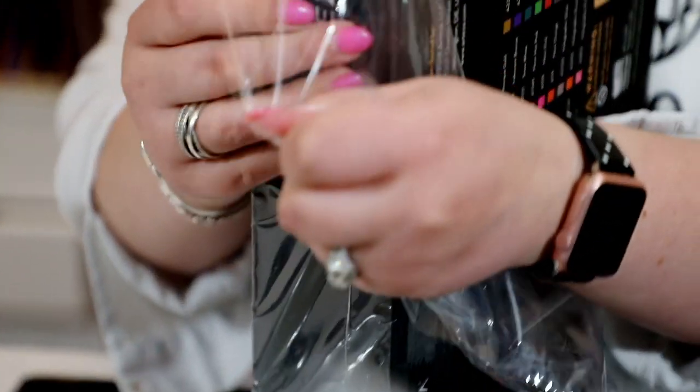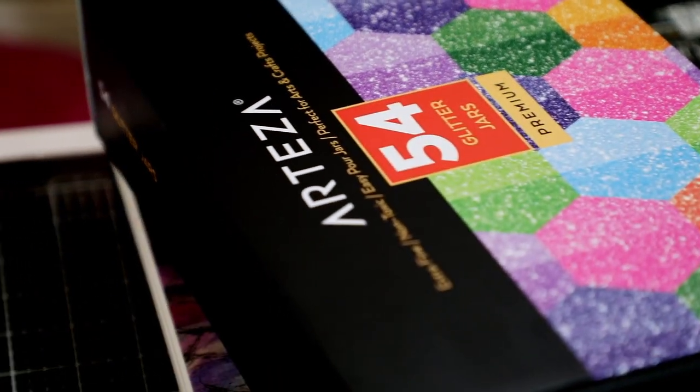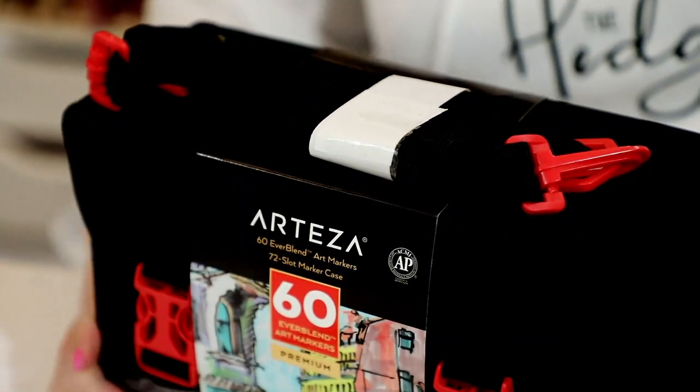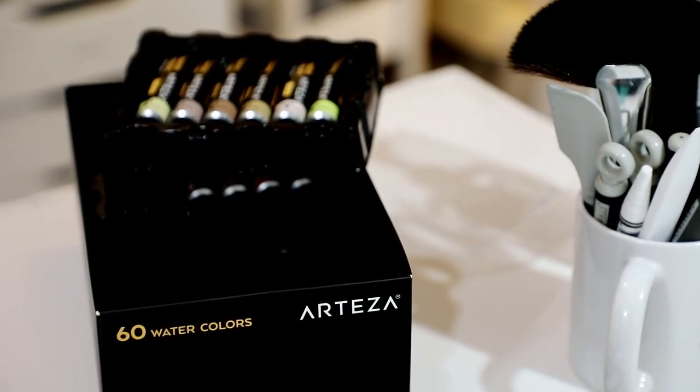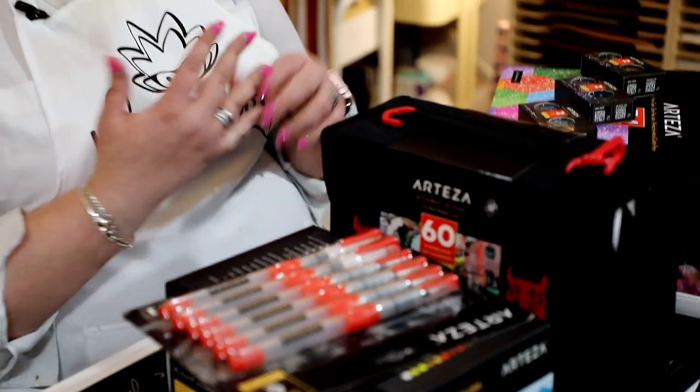Hi everyone, welcome to Hedgehog Hollow! Today I'm here with Arteza, and they've sent me some amazing goodies to review with you. We have some of their new ultra fine glitters, their alcohol markers, and their watercolors. Arteza offers products at a great price point. We're going to split this into three pieces: we'll look at the ultra fine glitters, then the alcohol markers, then the watercolors and brush pens.